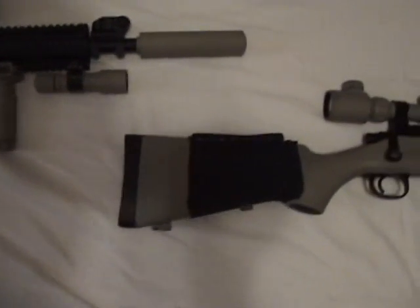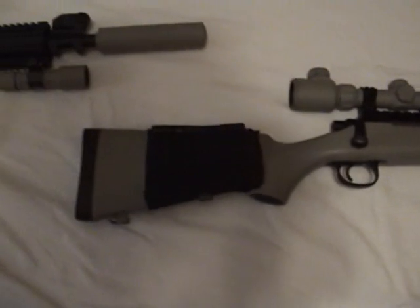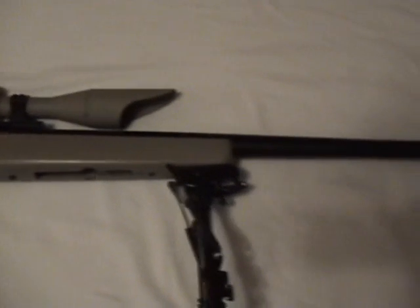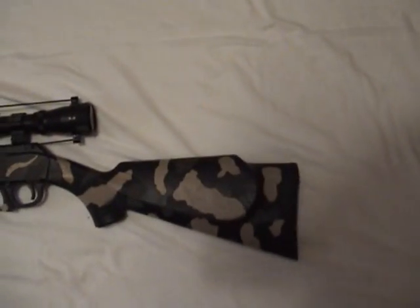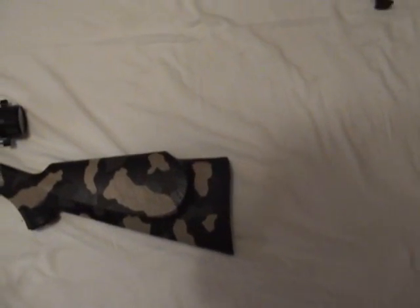My next gun that I have is a JG Bar 10. You guys have seen this one too in my latest review. It's a nice tan color. And then this is one of my older guns — this is my BB gun, and it's sort of a camouflage: green, tan, and black camo. It looks pretty nice.